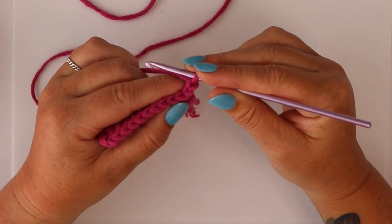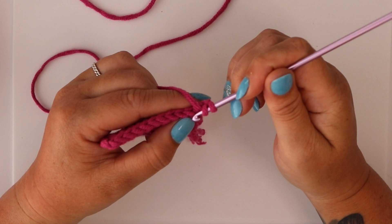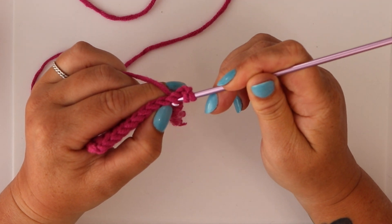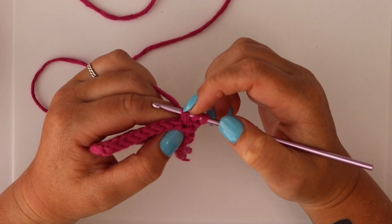Same as with a half double, you're going to hook the yarn. Same as with a half double, you're going to go under the V. Same as with a half double, you're going to hook the yarn and pull it back under the V, so that you will have three loops on your hook.